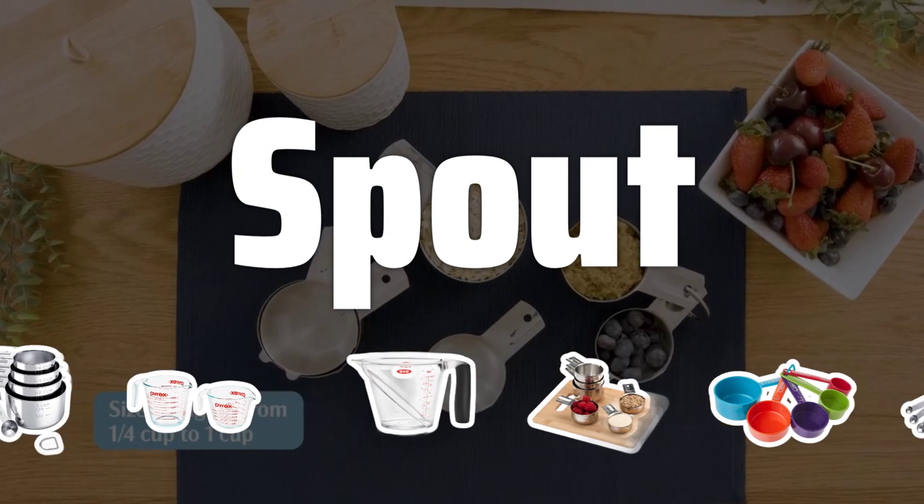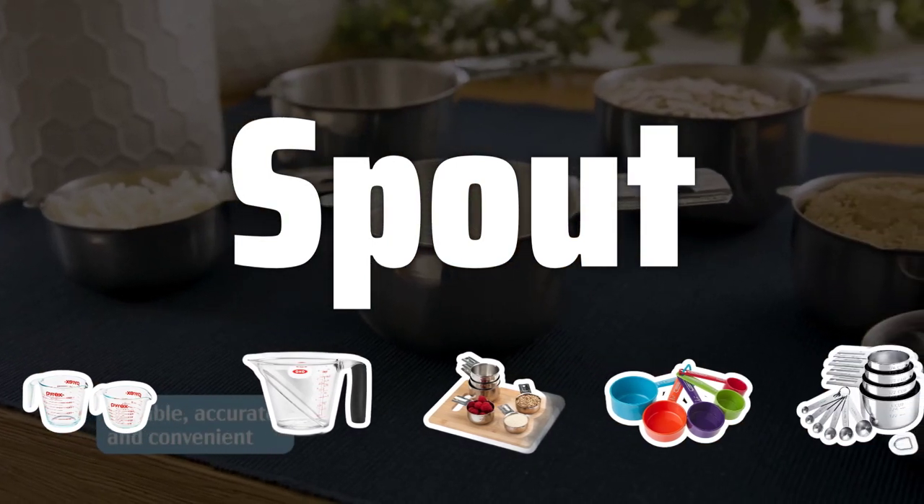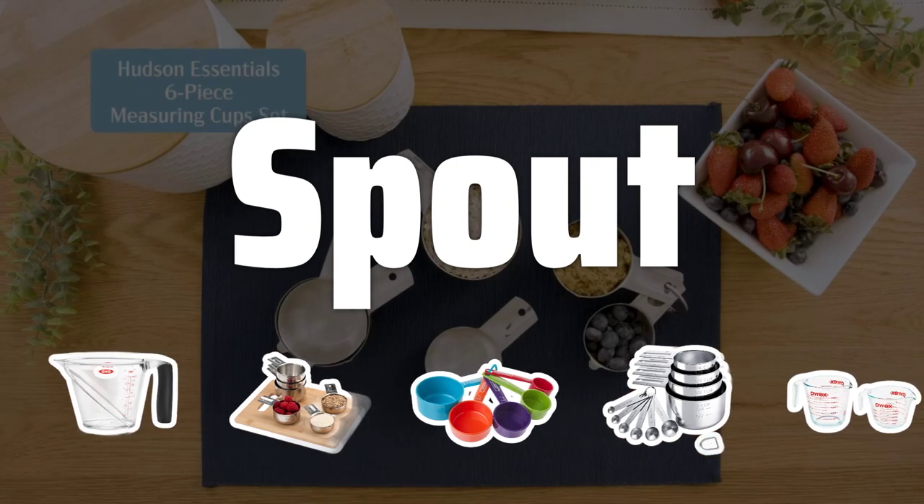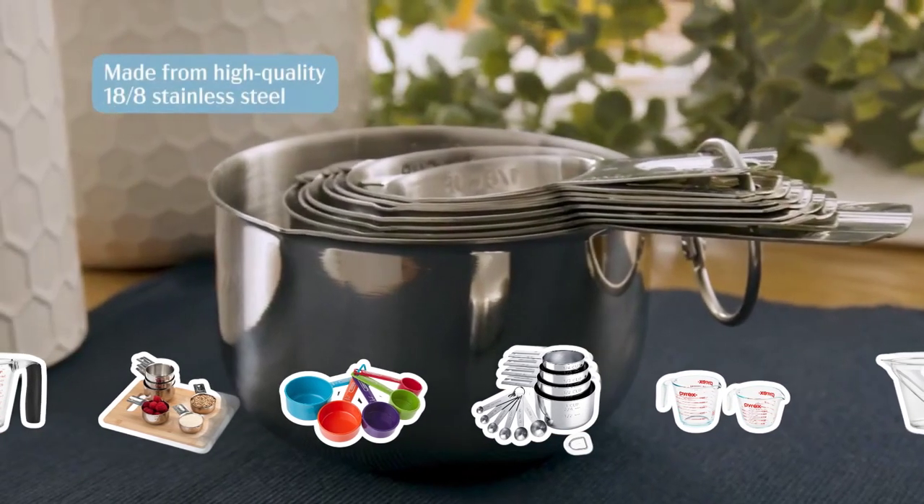Spout. The presence of a spout on the measuring cup is essential for easy pouring. Make sure the spout is well designed and allows for smooth pouring of liquids. This is especially important for liquid measurements.